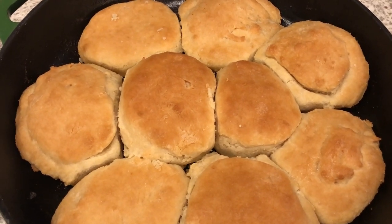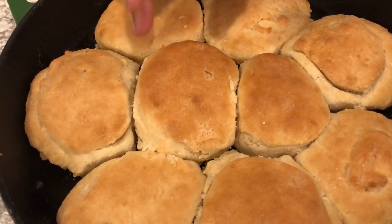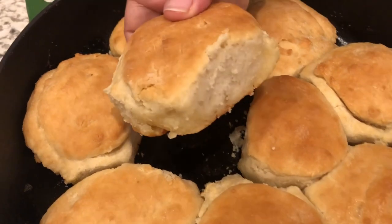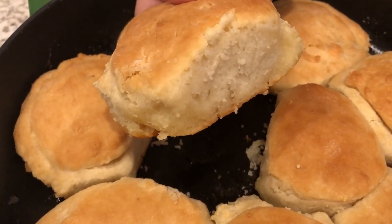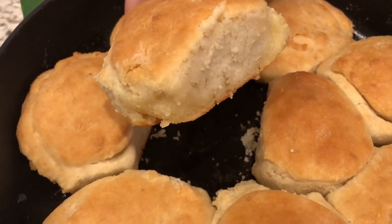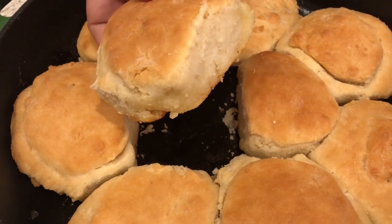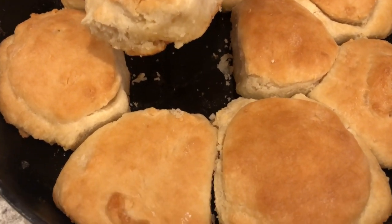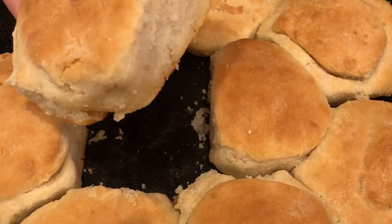The biscuits are out of the oven — I let them bake for about 25 minutes. I have my husband here; he's going to pull one out so you can see. They're hot, and that is what they look like on the inside. They are a very tender biscuit, very fluffy. I hope you all enjoyed this video; if you did, please give us a thumbs up, and if you have not subscribed to our channel, I certainly hope you'll do so. Thanks so much for watching and we'll see you all next time!